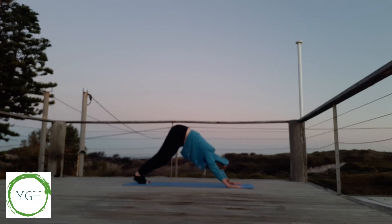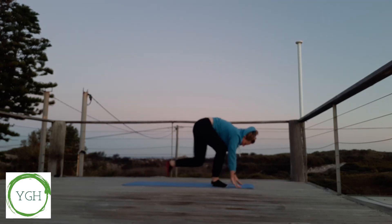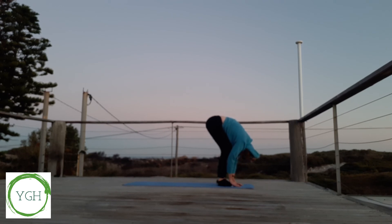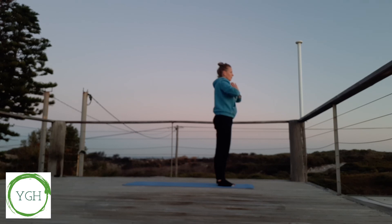Back to plank, bring our right foot forward, left foot forward, forward fold. Inhaling up to the ceiling, and exhaling, bring our hands back to prayer pose in front of our chest. Take a few breaths here and thank yourself for making time for the mat today. Namaste.